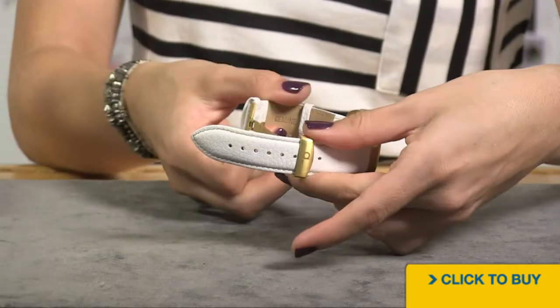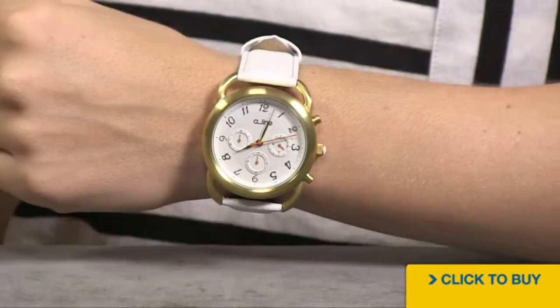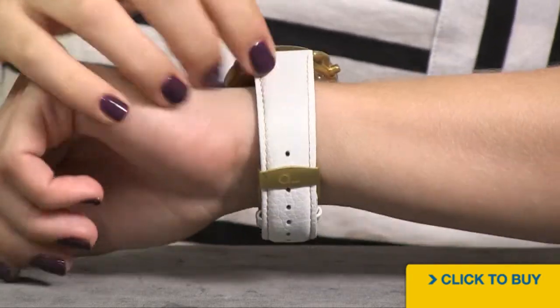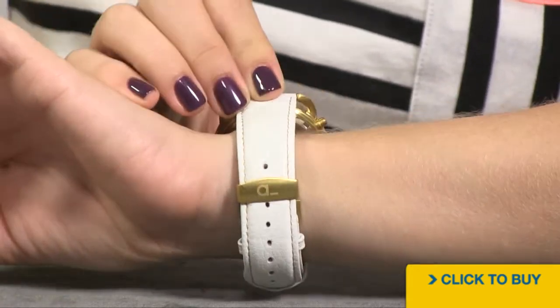The greatest thing about that is there's plenty of room to size this to fit your exact wrist. On the wrist you can see this is very oversized, however the best thing about it is you can size the strap as large or as small as your wrist.